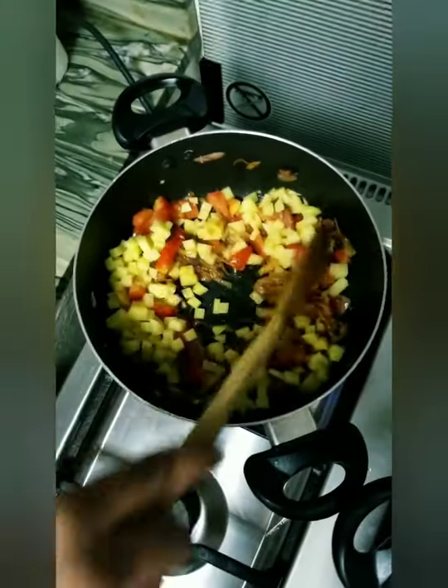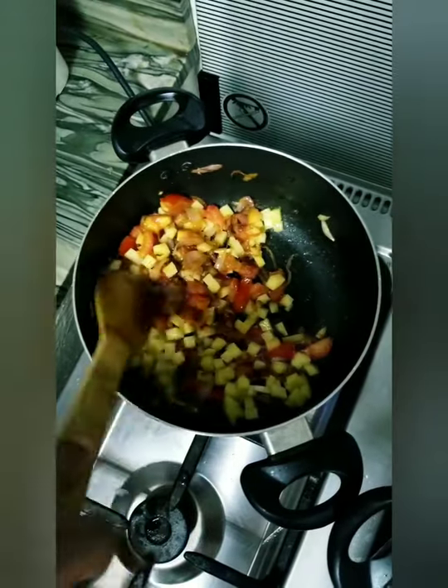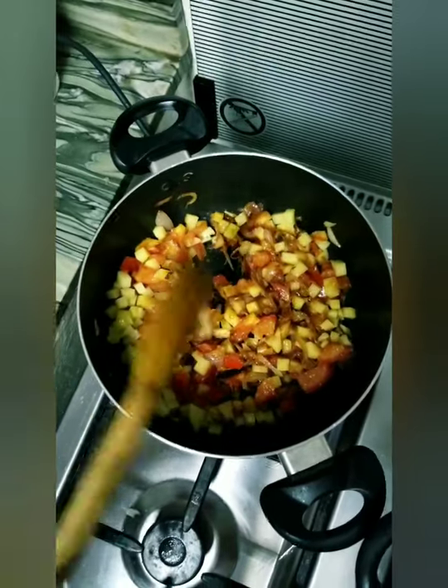We're making moton kima. It's actually the first time that I'll be seeing this recipe, so let's see.